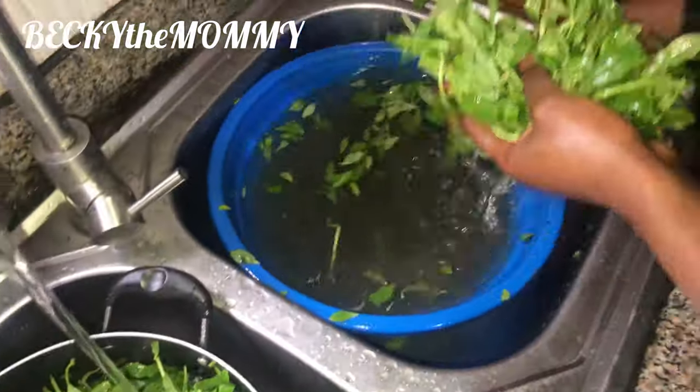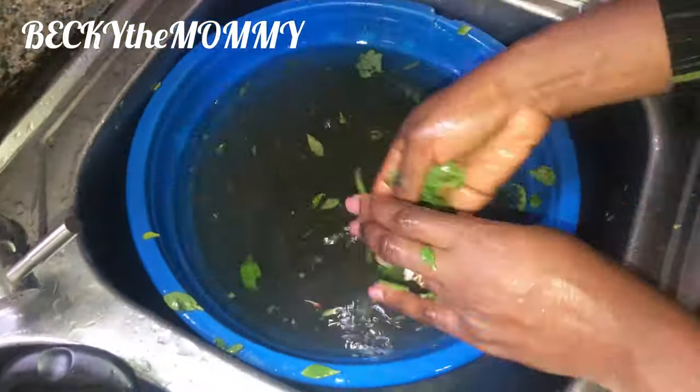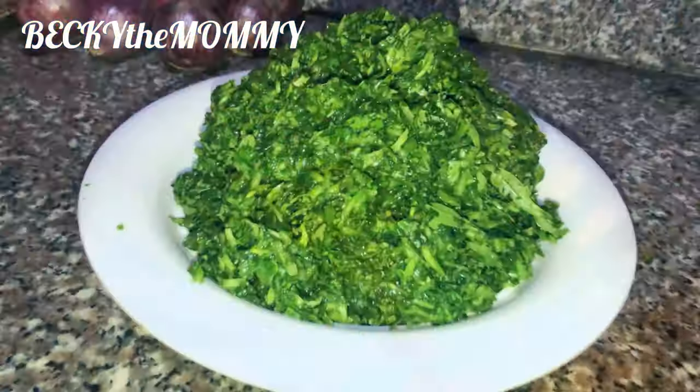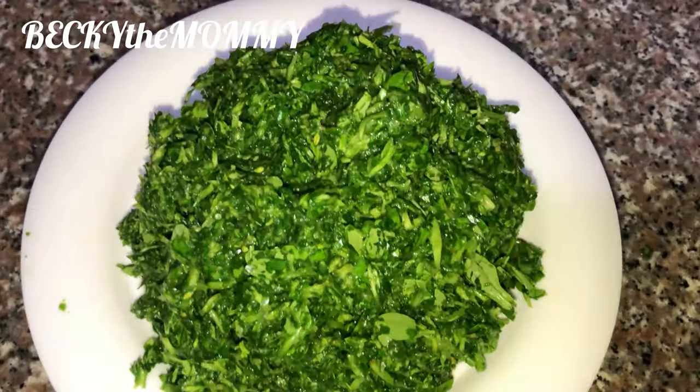You would see what this water would look like. See the amount of sand, see the amount of dirty — this is just the reason why I prefer washing these things at home myself, without cutting it in the market.